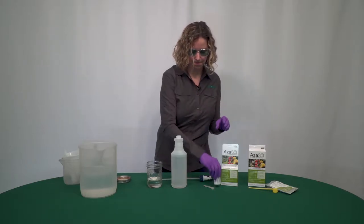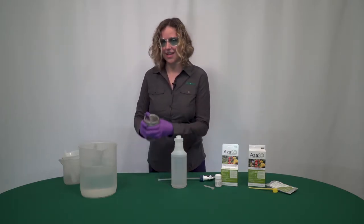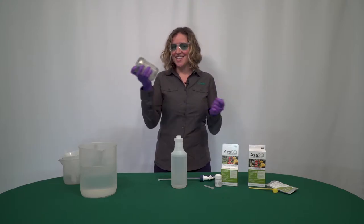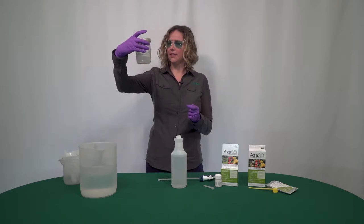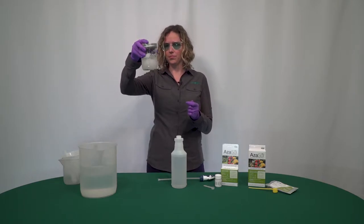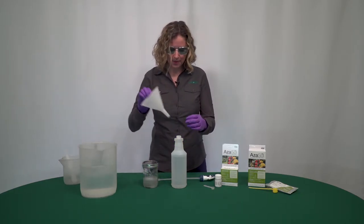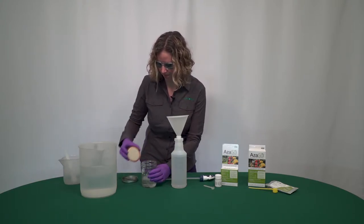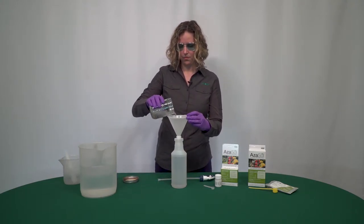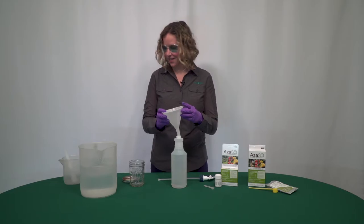Cover that back up and tighten it up good. We're going to do a little shake dance. Just checking to make sure everything is dissolved. And now I'm going to pour this back into the spray bottle. And now we have a solution of azazole ready to go.